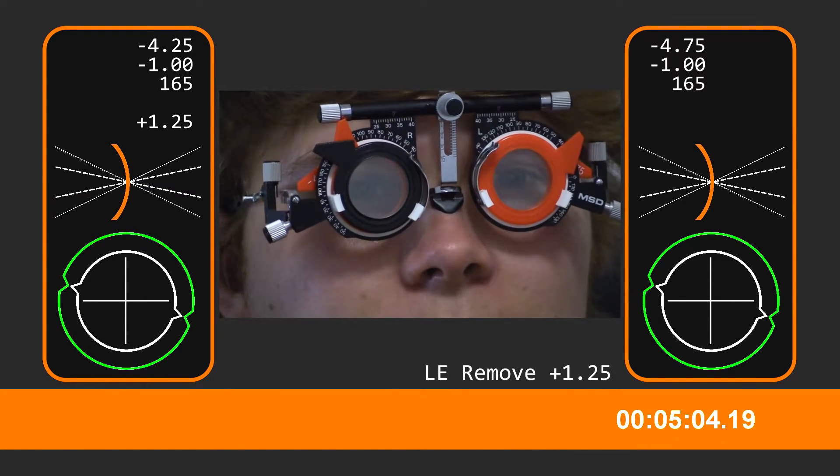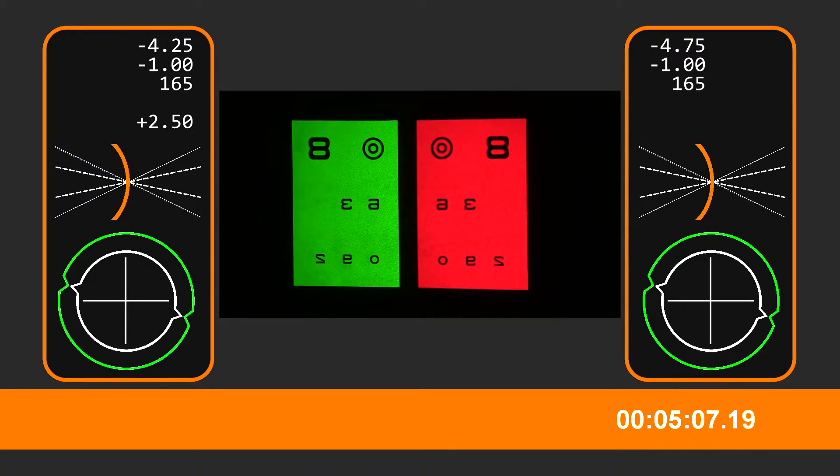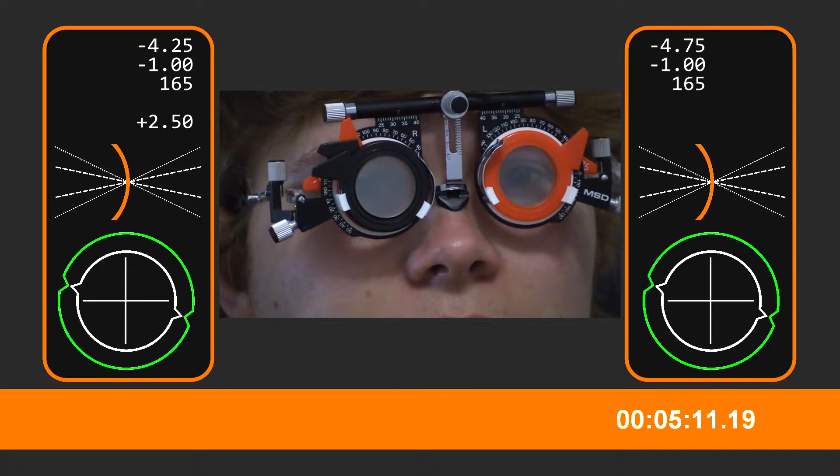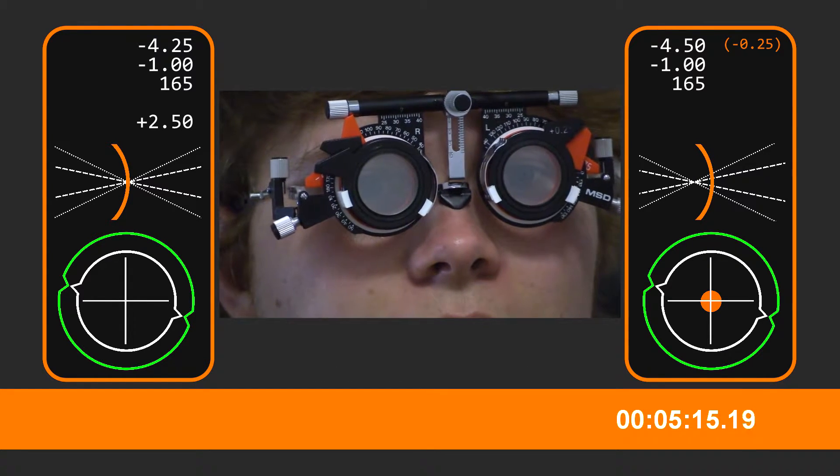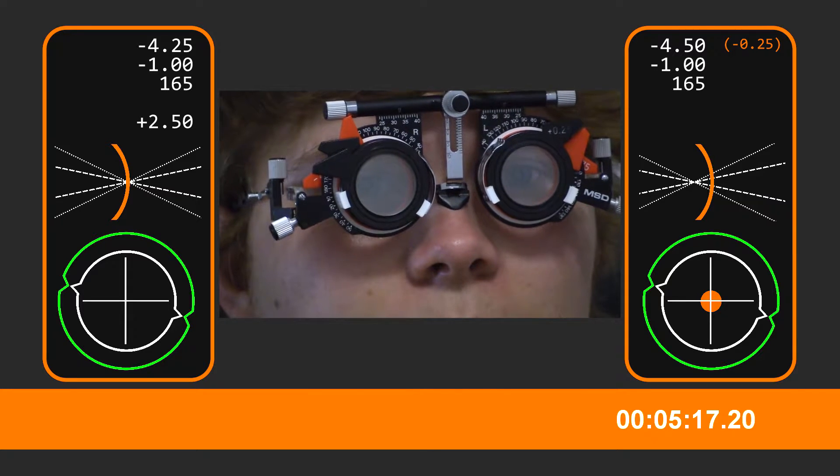And then on the left eye now, red and green. Green again. Green one, yeah. About the same. Yeah, about the same.